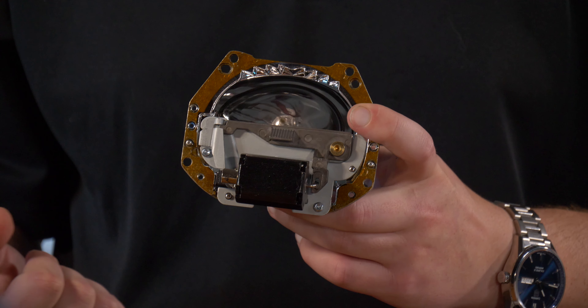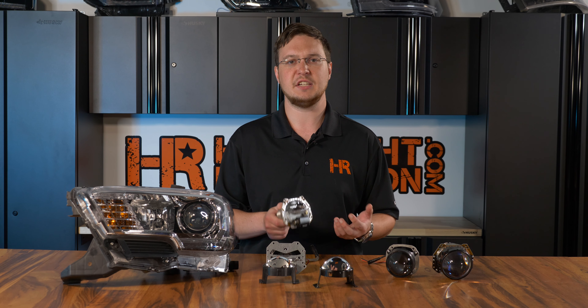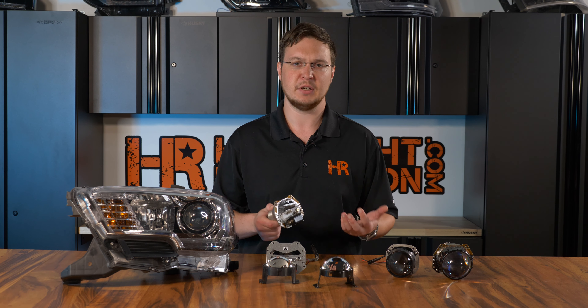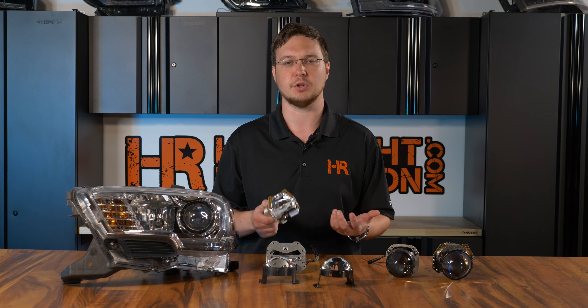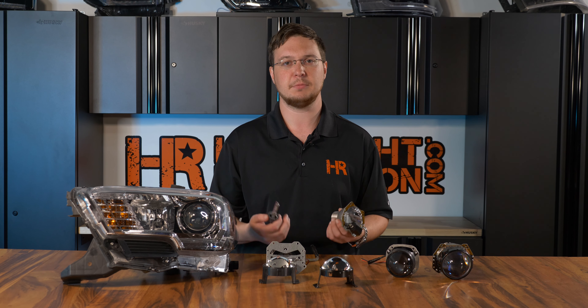Once you turn the high beams off, the cutoff shield will go right back up just like this. Whether you have a bi-xenon or a bi-halogen projector, the process is the exact same. The only difference is the lighting source. Bi-xenon, you'll have an HID bulb. Bi-halogen, you'll have a typical halogen bulb.